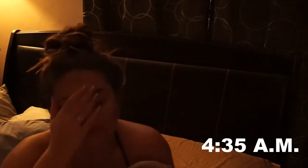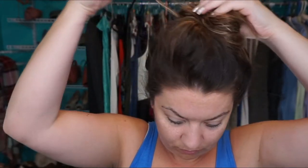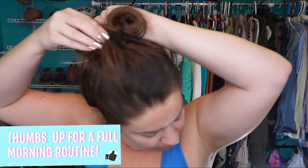I go to bed and sleep with my hair up in the top knot so it will still be wet inside, and that is perfectly okay. In the morning I had to get up super early for boot camp — I have a 5 a.m. boot camp — so I need to readjust my top knot because throughout the night it becomes a little loose.